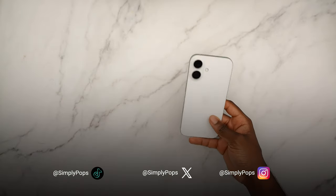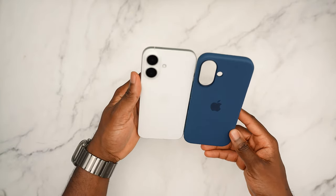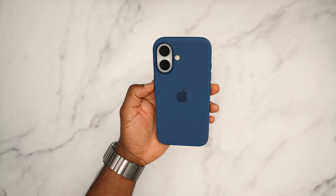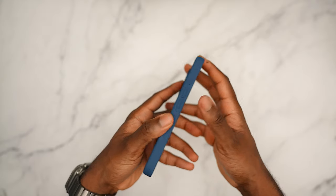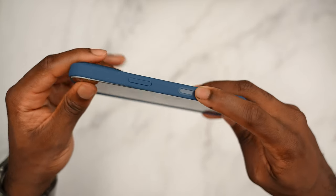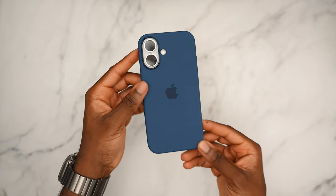Next up is the white iPhone 16 — you can't go wrong with white. It's going to look good on any case you throw at it, and with Apple cases there's no exception. Here's how it looks with the denim: white and denim is an amazing, clean combo. It kind of reminds me of wearing denim jeans with a white tee — can't go wrong. Your action button, volume up and down, and camera control button are all covered, and you have precise cutouts for the speaker grill with the USB-C open.